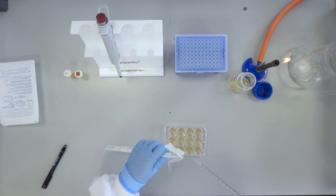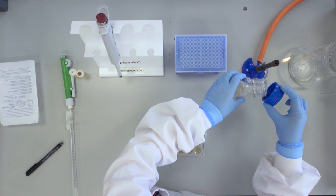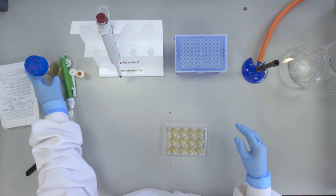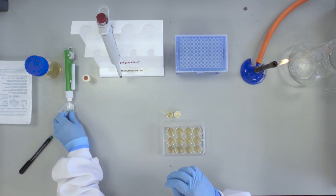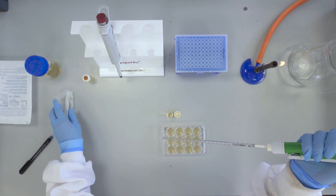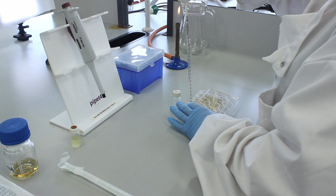Replace the pipette in its wrapper after use. You will now carry out doubling dilutions of the nalidixic acid by transferring 2ml of the 2048 microgram per ml nalidixic acid solution from the Bijou labelled NAL to well number 1 using the 2ml pipette. Mix the well contents by pipetting the liquid up and down with your 2ml pipette.